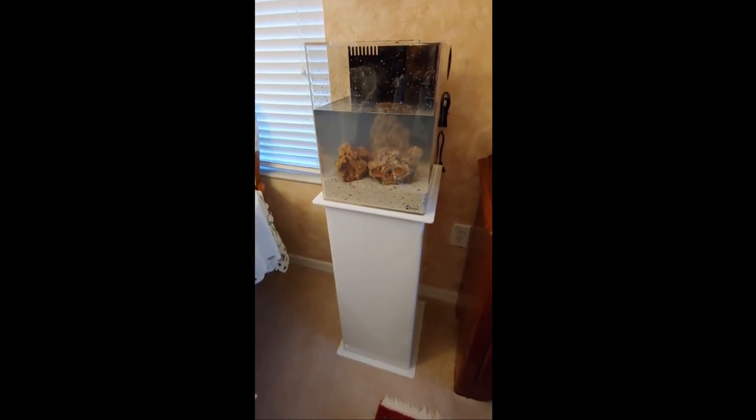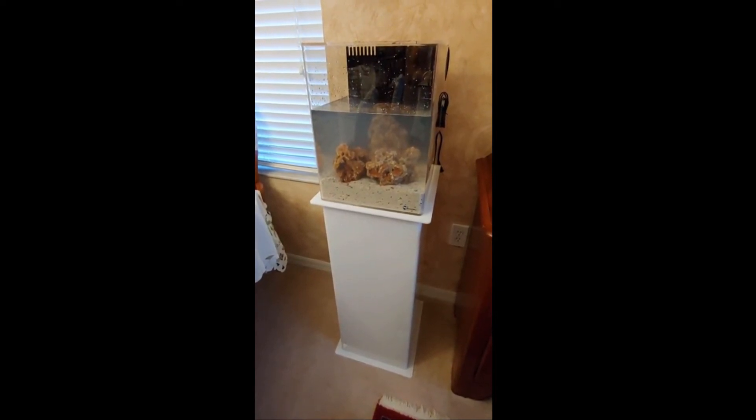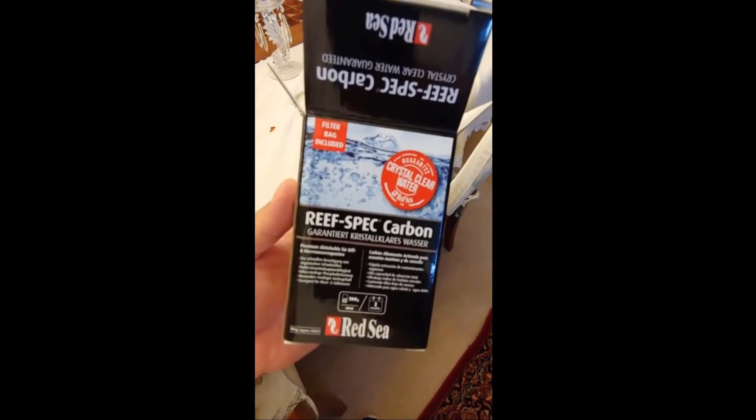We now have about three quarters of the tank full and I'm continuing to add a little bit more water, going slowly to make sure I don't stir the sand or move those rocks. It looks pretty easy to install the reef spec carbon into my three-stage removable media basket.